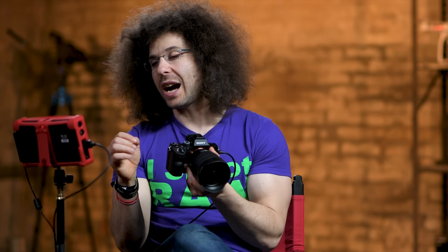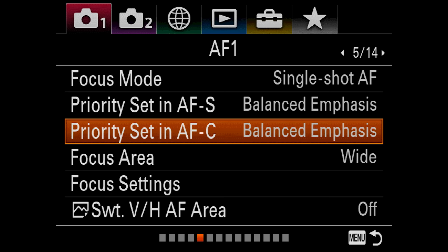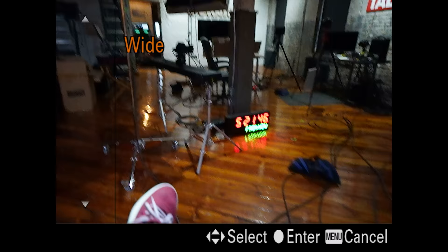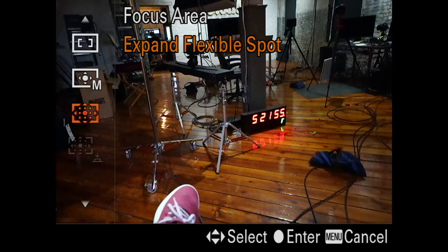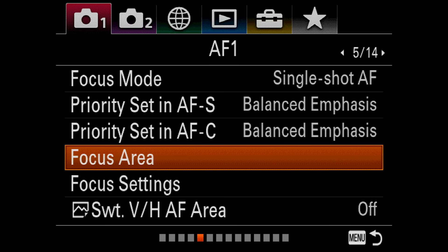I haven't run into any problems with balanced emphasis. Same thing with AF continuous. Focus area — that's where you can change the focus area. All of this is accessible on the back of the camera. That's your zone AF, that's your center AF, your flexible spot manual, and your expanded flexible spot. I spend a lot of time in flexible spot manual when I'm shooting, no matter what I'm shooting. Next is focus settings — I don't touch that either.